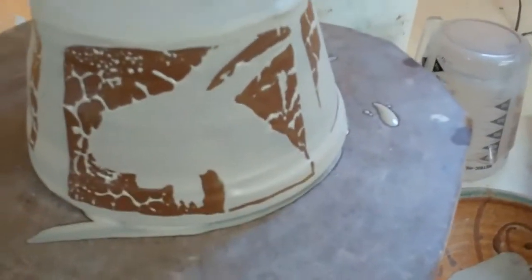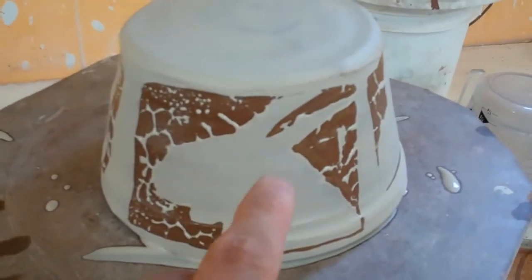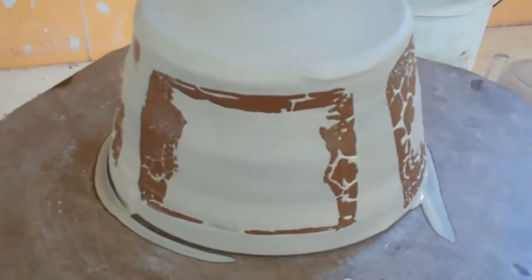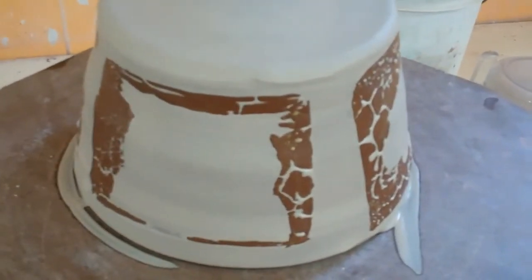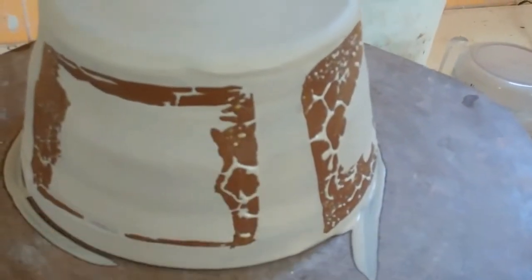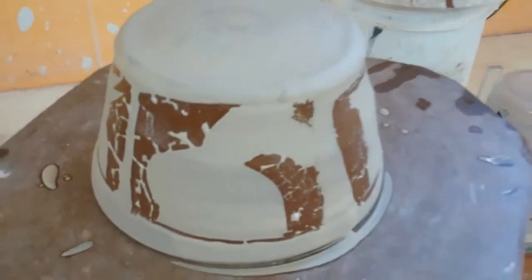Pretty good actually on the silhouette part there, and like I said earlier, I'll just sgraffito in the rest. I don't work with wax much, so we'll see what happens. I'll let you know what I decide to do.